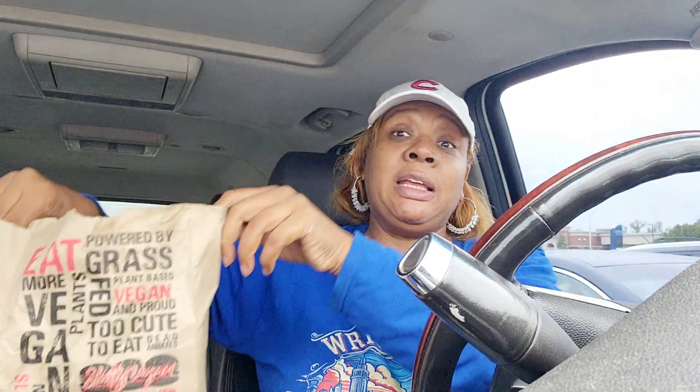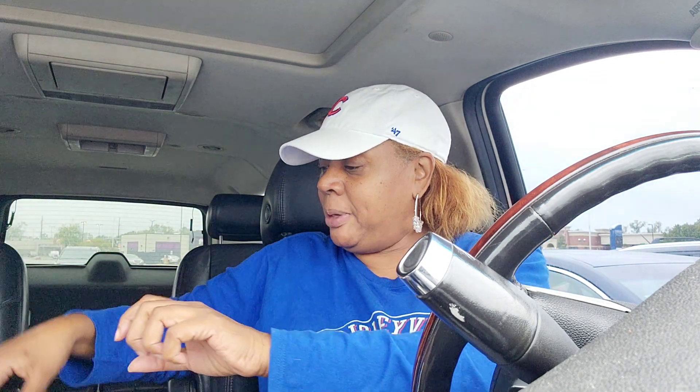Right now I have the Slutty Vegan — my burger is the Sloppy Toppy, and I got the vegan fries. I'm gonna show y'all what this burger looks like. Looks like a regular burger — it's plant-based. It has jalapeño, vegan cheese, tomato, some kind of special sauce, caramelized onions, and the fries have some type of seasoning on them. I already tasted the fries and they're pretty good.